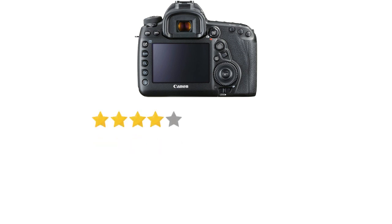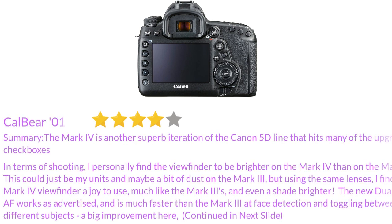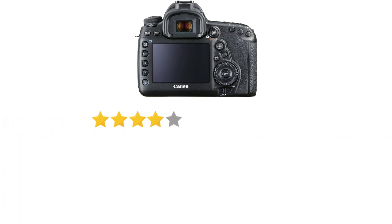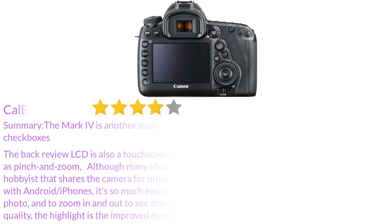In terms of shooting, I personally find the viewfinder to be brighter on the Mark IV than on the Mark III. This could just be my units and maybe a bit of dust on the Mark III, but using the same lenses, I find the Mark IV viewfinder a joy to use, much like the Mark III's, and even a shade brighter. The new Dual Pixel AF works as advertised and is much faster than the Mark III at phase detection and toggling between different subjects — a big improvement. The back review LCD is also a touchscreen now, which allows for your standard panning of shots as well as pinch and zoom.